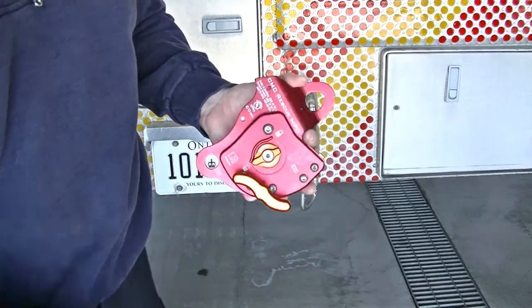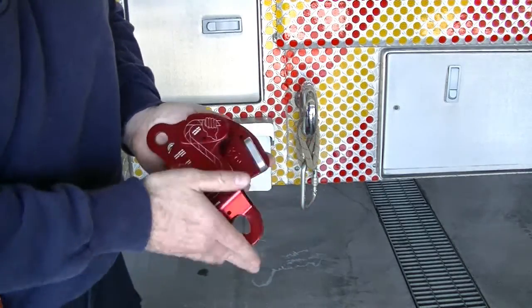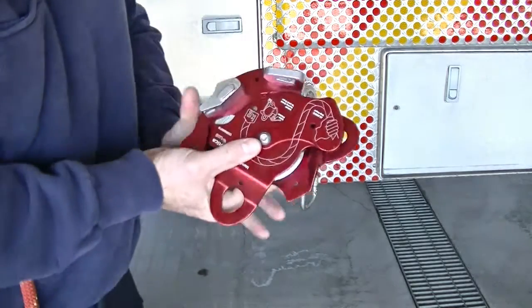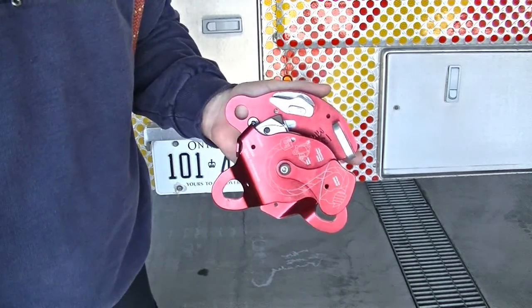Here we have the throttle, the brake. Spin it over and we have the back plate, which slides open and closed. Here we have our cam, which is operated by the throttle and by the brake.